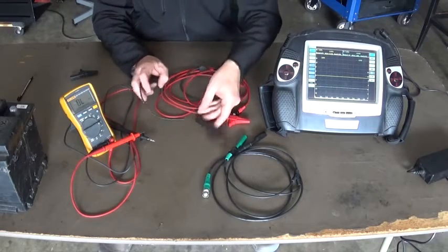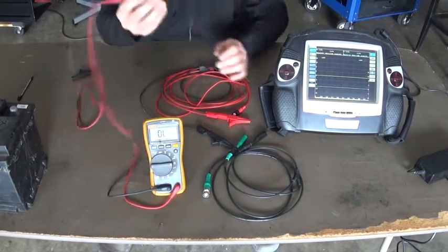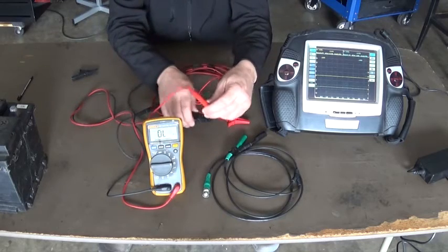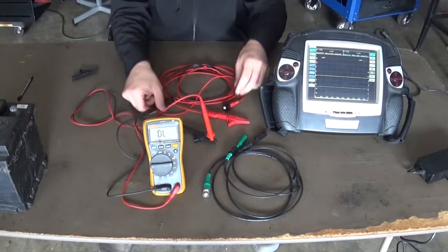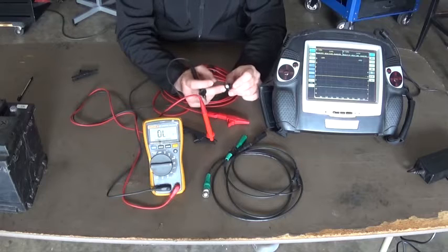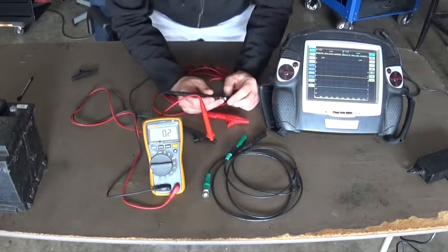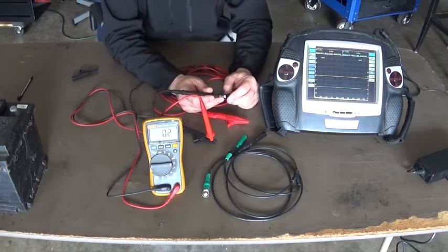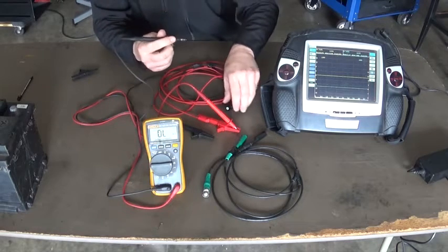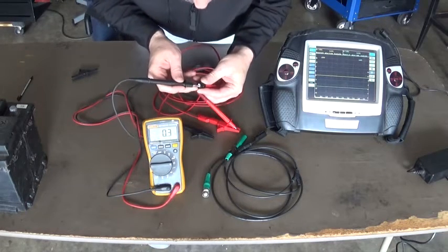Once that is done, we need to check the leads for continuity and make sure they are not open. We are going to use the ohmmeter and connect one lead to the ground, then touch the ground side. This one has a plastic ground so you have to touch right in here and we should have very low resistance. You can see we have 0.2 ohms. Now moving the lead to positive and touching the pin inside the connector, we should have very low resistance — 0.3 ohms.